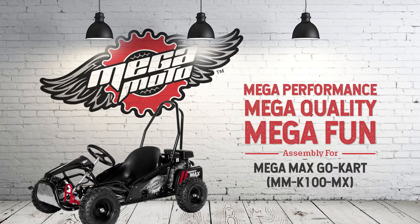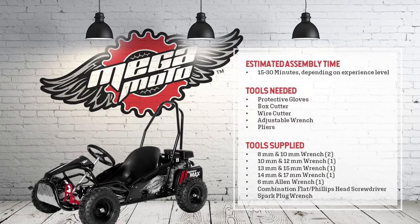Before you begin assembly, we recommend watching this video in full prior to removing the go-kart from the steel shipping crate. Making sure you understand all instructions before you begin is important to your safety. Assembly for this MegaMoto go-kart will take about 15 to 30 minutes, depending on your experience level.